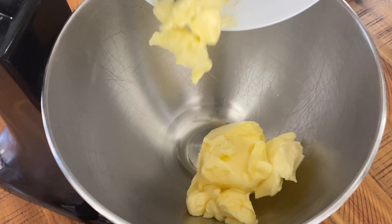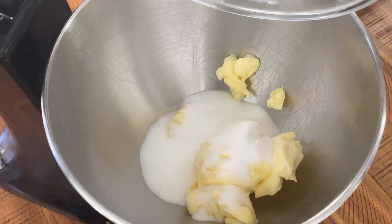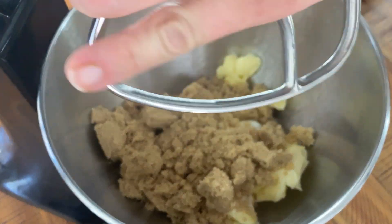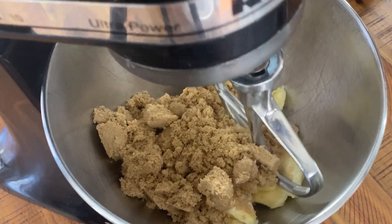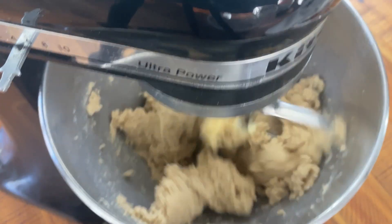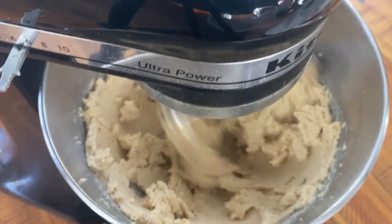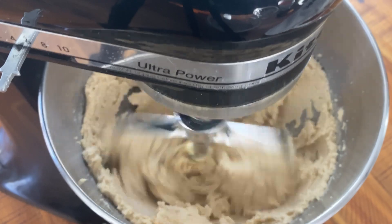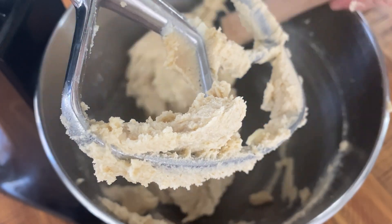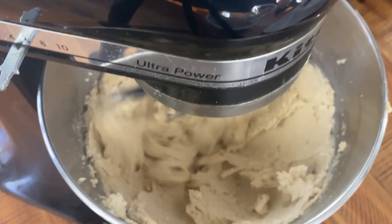Into the bowl of a stand mixer goes 227 grams, or two sticks, of unsalted room temperature butter, 250 grams, or one and a quarter cups, of light brown sugar, and 150 grams, or three quarter cups, of granulated sugar. Fit the paddle attachment and beat on medium-high speed for two to three minutes or until light and fluffy. Remember to scrape down the bowl at least once part way through. You can make this dough with a hand mixer, but it may take a couple extra minutes to cream the butter.